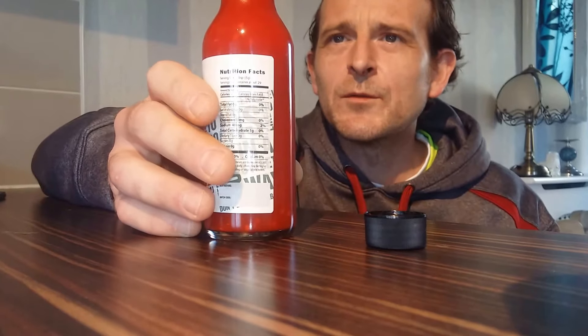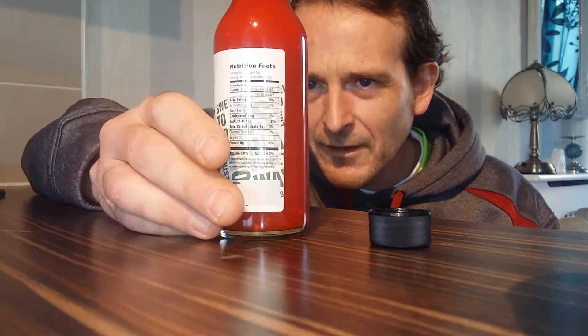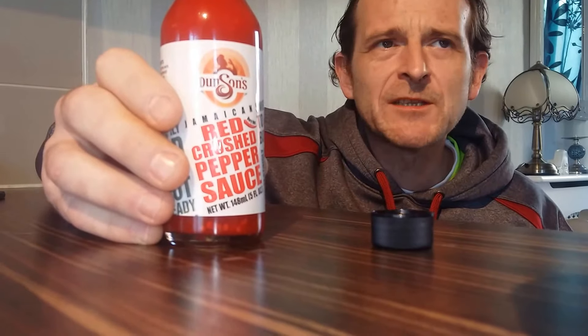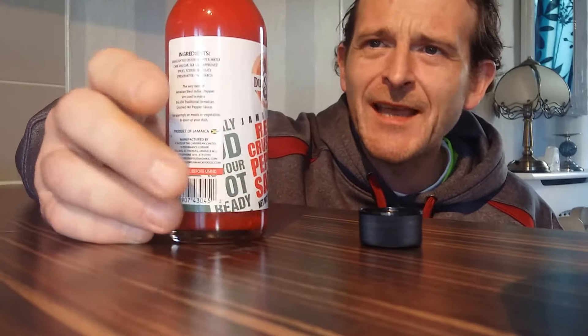So let's have a quick taste. I haven't got a spoon on me at the moment, so we're just going to have a quick swig out of the bottle — there will only be me using this anyway. The consistency is watery but you've got the crunch of the chilli peppers whole in there.